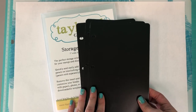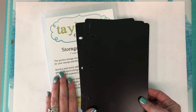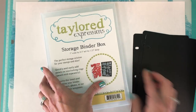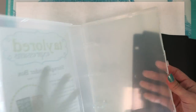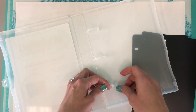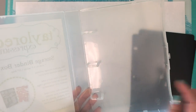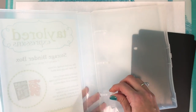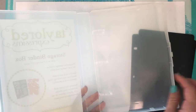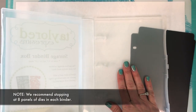One word of caution: you could probably fit more panels in the binder, but we recommend stopping at eight. The storage binder has plastic rings that unlock and press back together once you get your products in there. The more heavy dies you put on there, the more likely it is that if you're jostling these around or traveling with them in your car, those posts can break off from the weight of the die panels. So we recommend stopping at eight panels of dies in each binder box.